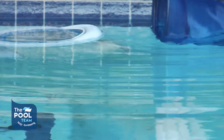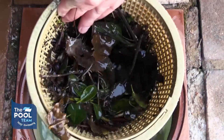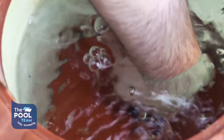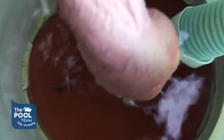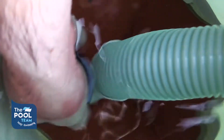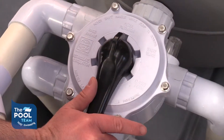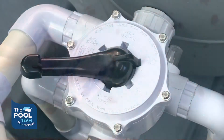Make sure to clear out your leaf catcher and weir basket of any debris. Return the basket and the back lid into the weir, and connect the hose to the back lid. Turn your multi-port valve onto waste.